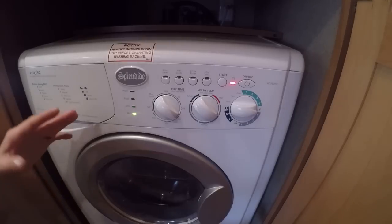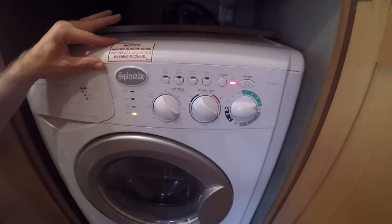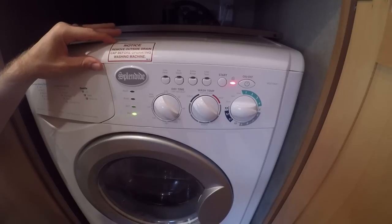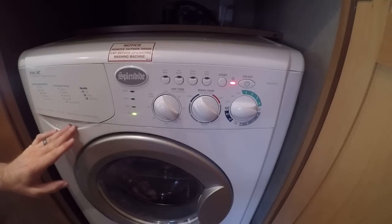I really recommend this. Pros: obviously, you don't have to go to a laundromat — that's great. You can get your laundry done faster and actually cheaper. It adds up quite a bit on cost if you've got to go to a laundromat, even if it's on-site.